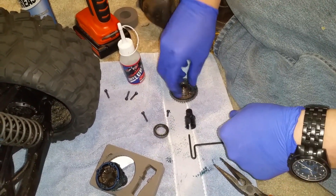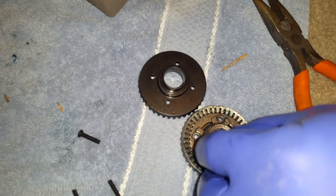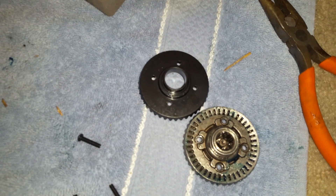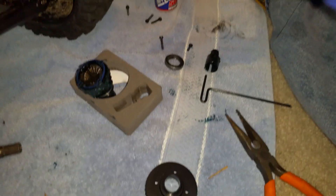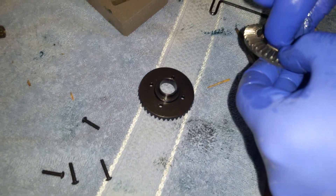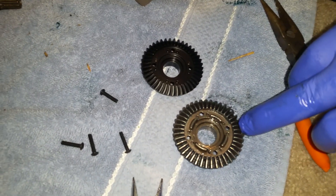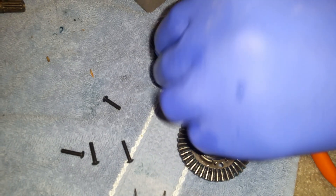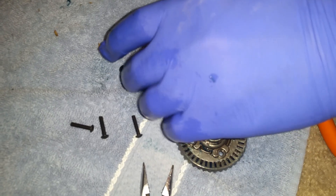A lot of people wanted me to compare the stock to the new. Look at the size of the stock compared to the new. You've got to get that out because that is splined. There's the stock — stock, new — clearly this is better.